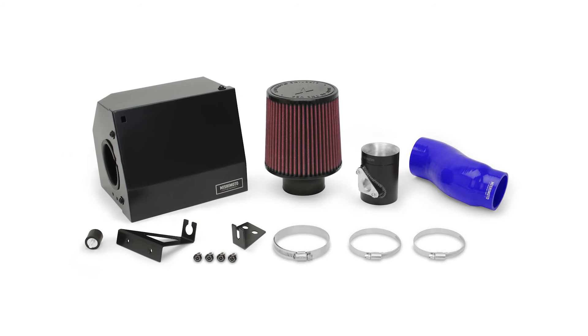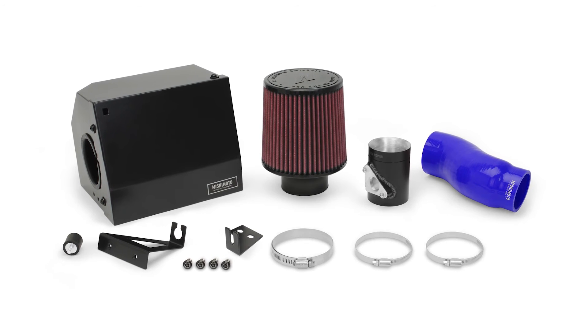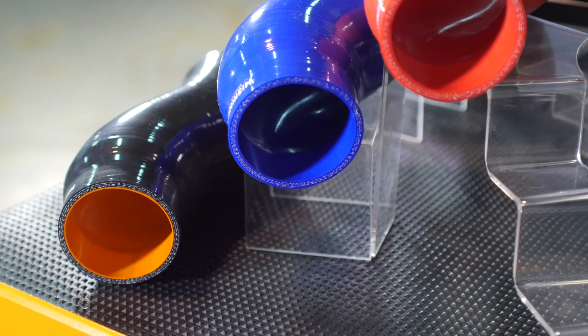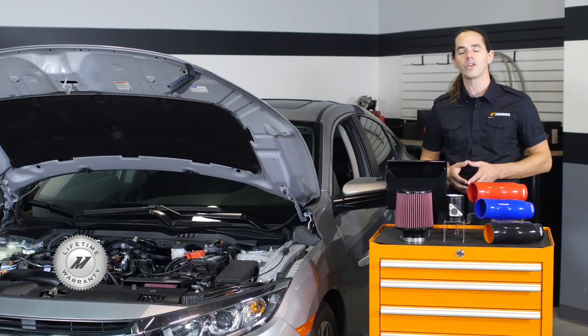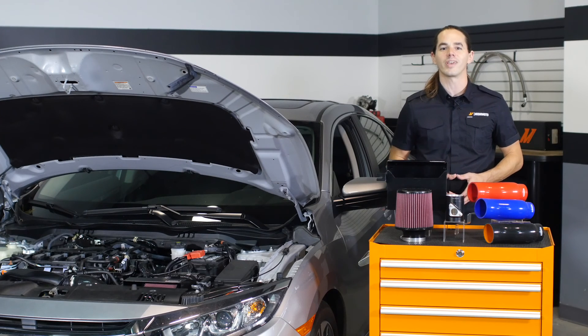This Mishimoto intake system is a direct fit for your 2016 Plus 1.5L Turbo Civic. The kit was designed right here in Delaware, and the filter is made in the USA. The silicone intake pipe is available in black, blue, or red to fit your style, and the entire kit is covered by the Mishimoto lifetime warranty, so you know you can trust it. Ready to push the performance on your Honda Civic to the next level? Then you need the Mishimoto Performance Air Intake.